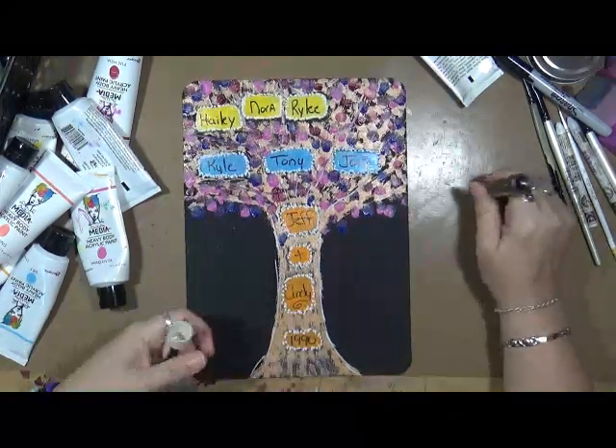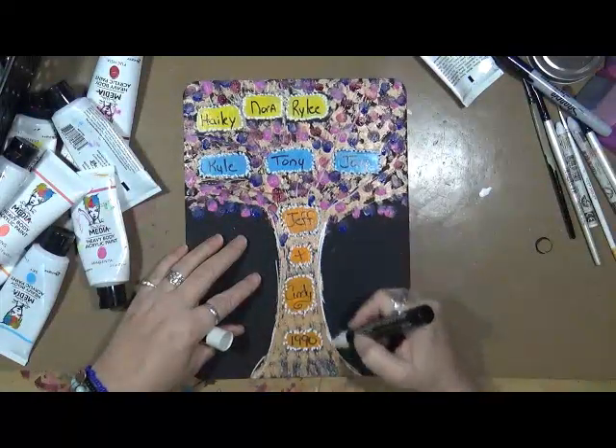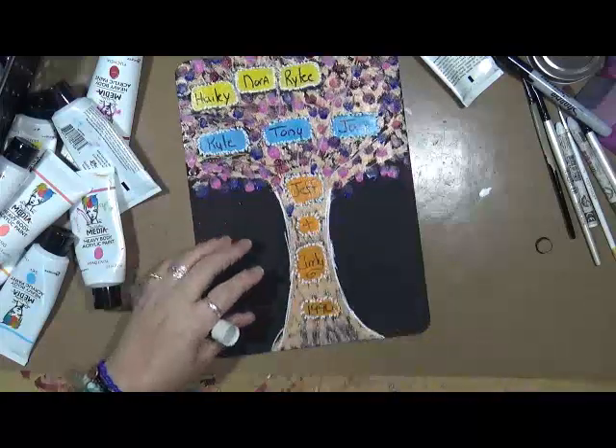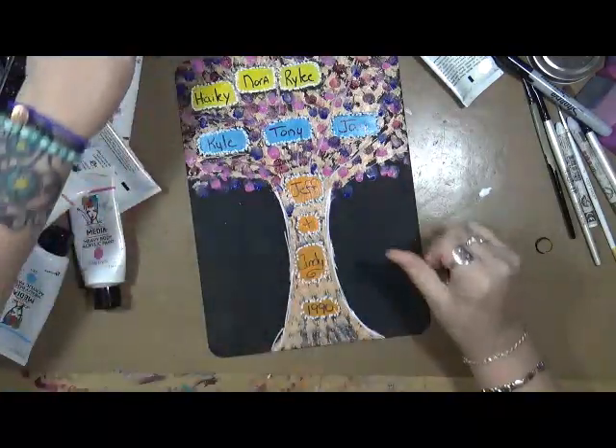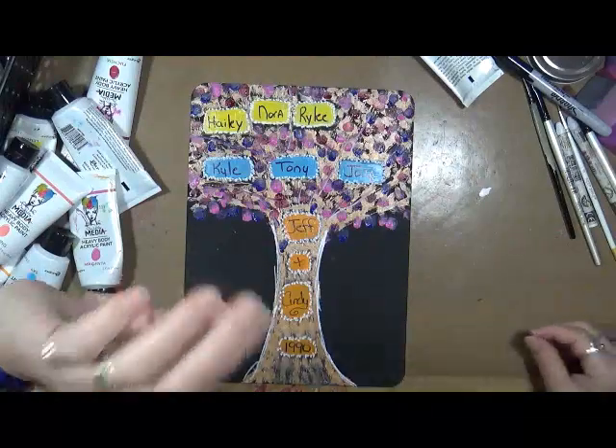There we go, we're back to white. Let's see what else I'm going to do with this - give me a minute and I'll be right back.